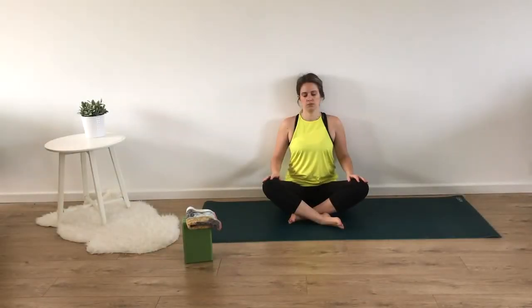Hi everyone! Today's class is going to be all about building strength, specifically in our lower legs. You'll need no props for class, so just sit up tall and we'll get started. My name is Lisa and I'll be guiding you through practice today.